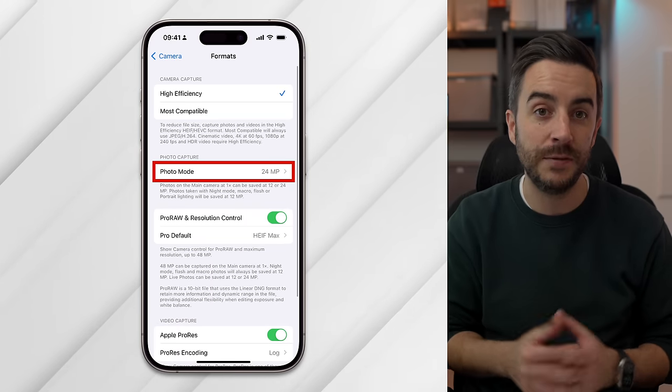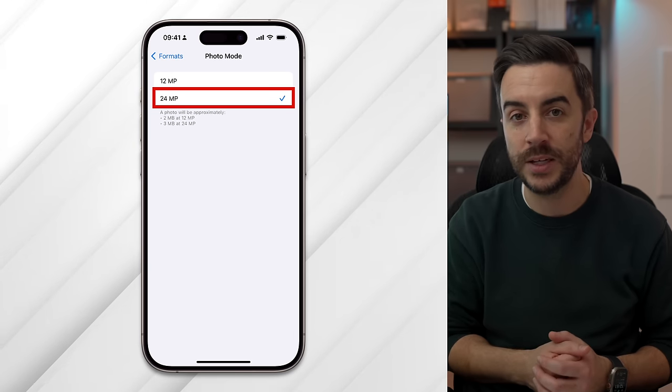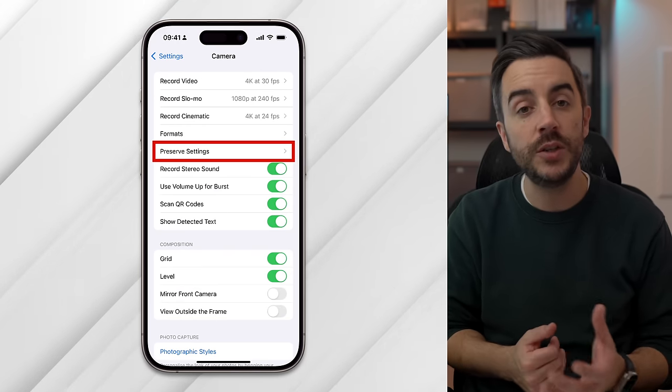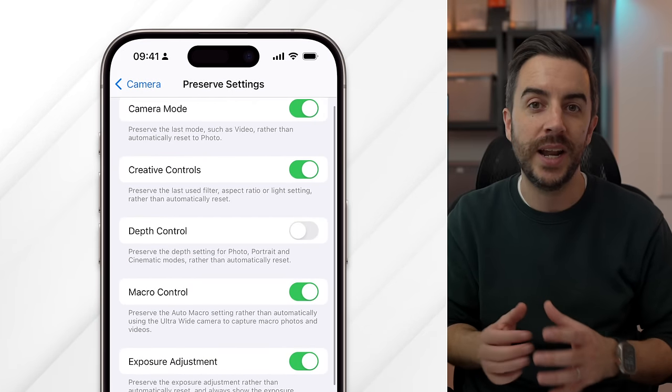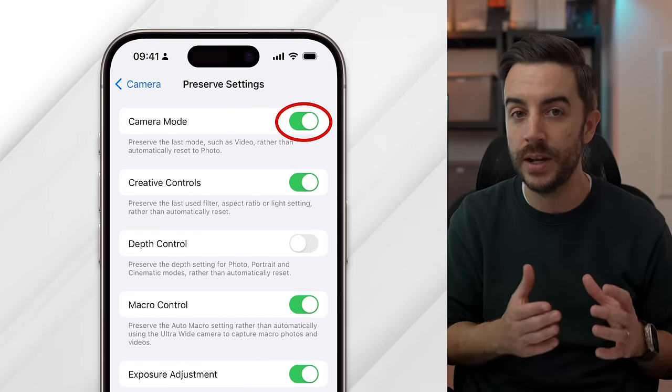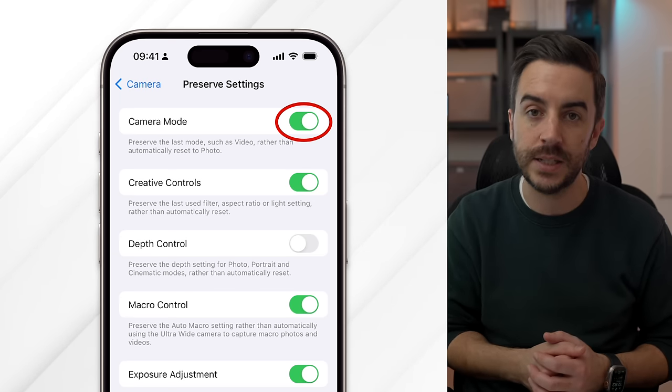On the previous screen, look at the Photo Mode setting — if you have the option, choose 24 megapixels. Your iPhone has an extremely important setting called Preserve Settings. What this feature does is remember the different settings you've enabled for the camera and ensures they're set the way you like them each time you open the camera app. If you don't enable this, each time you open the camera it will default to its default settings. To access it, go to Settings, choose Camera, then choose Preserve Settings.